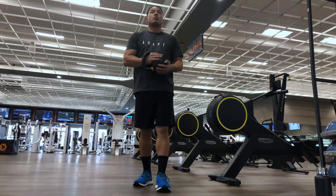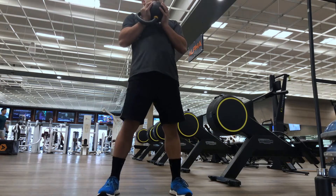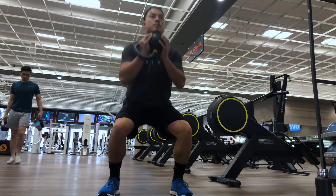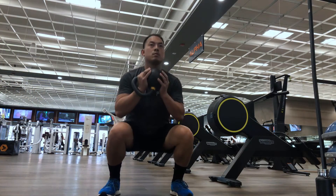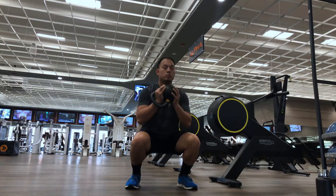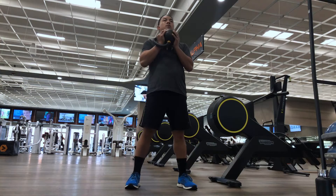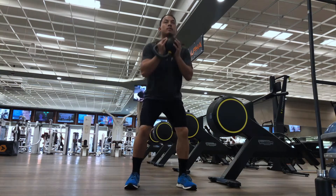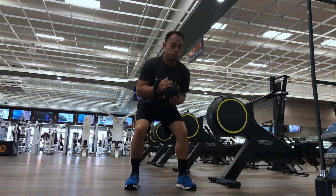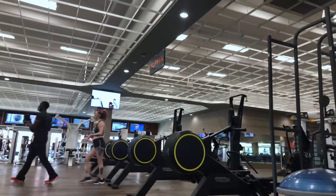This exercise is called the goblet squat. I'm holding the dumbbell at my chest and doing a squat. This is going to build my legs and help me with pushing off the ground when I'm serving or sprinting towards the net. My back is straight and I'm bending at my hips and my knees, then pushing back up to my starting position.